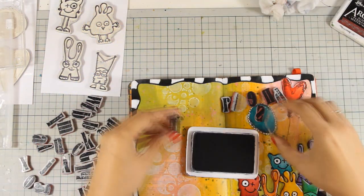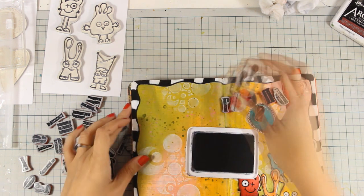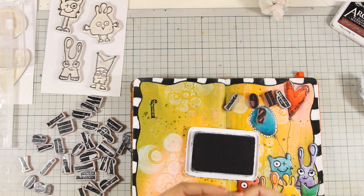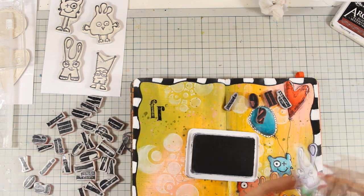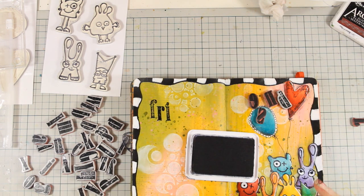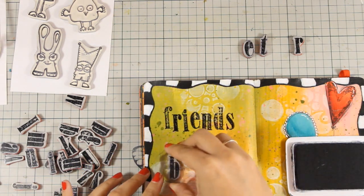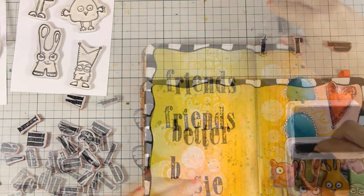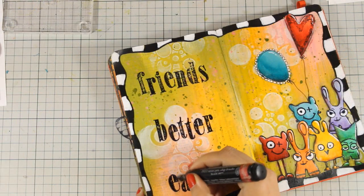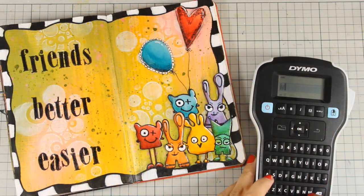I am going to use a quote about friendship today, and I think it matches perfectly that cute company of happy little guys. I am going to stamp letter by letter, but only some of the words — I want to use bigger alphabet letters to emphasize the words 'French', 'better', and 'easier', and in between them I am going to use my label maker to print out the phrases. The alphabet letters I am using are by Tim Holtz and they give a distressed look — they are not bold. Since I want my phrase nice and bold I am going all over them with my big black brush marker and just filling in the gaps.